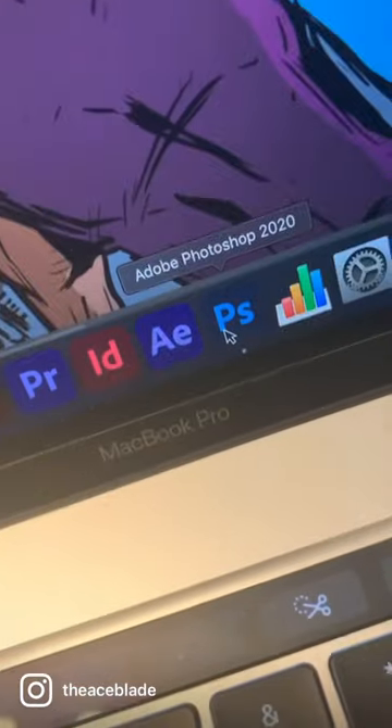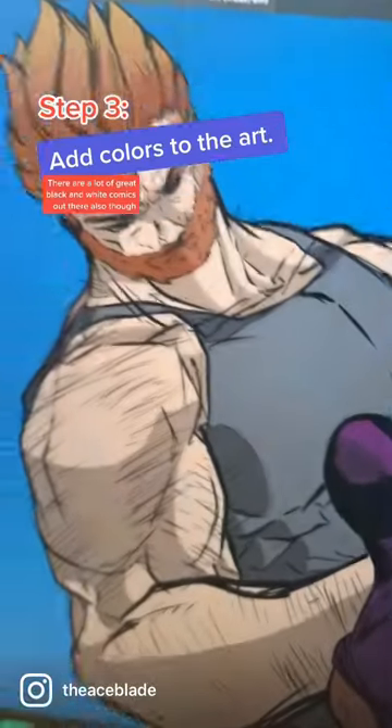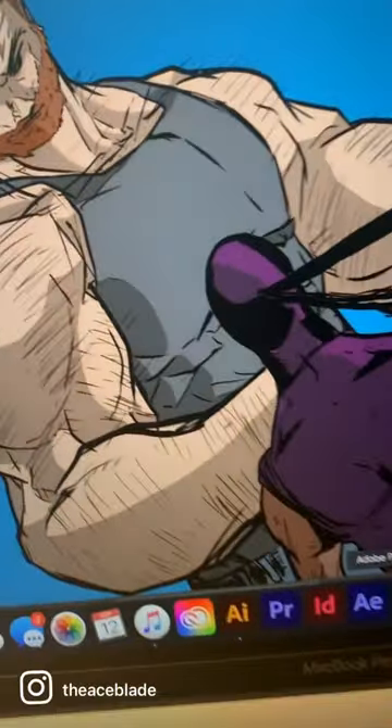Step two, draw it. Pencils and inks, you can even go digital. Step three, coloring. Photoshop is great for this and there's some free programs too.